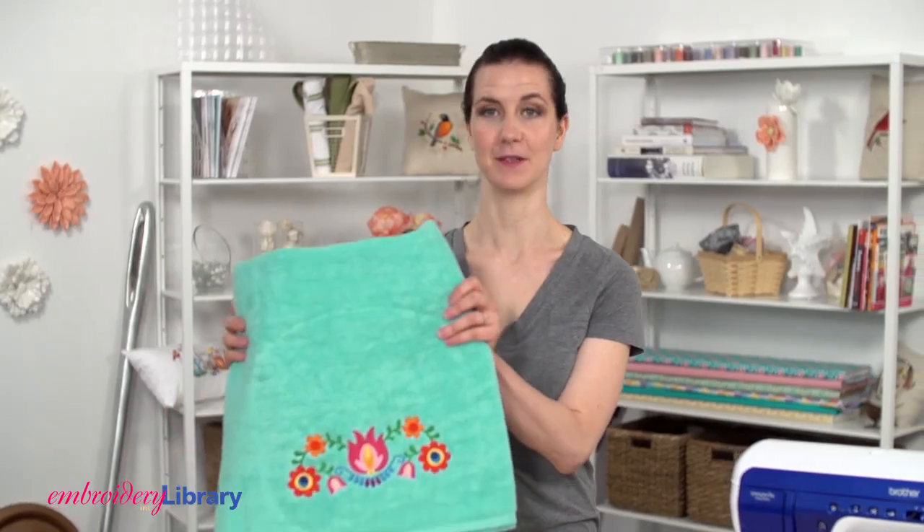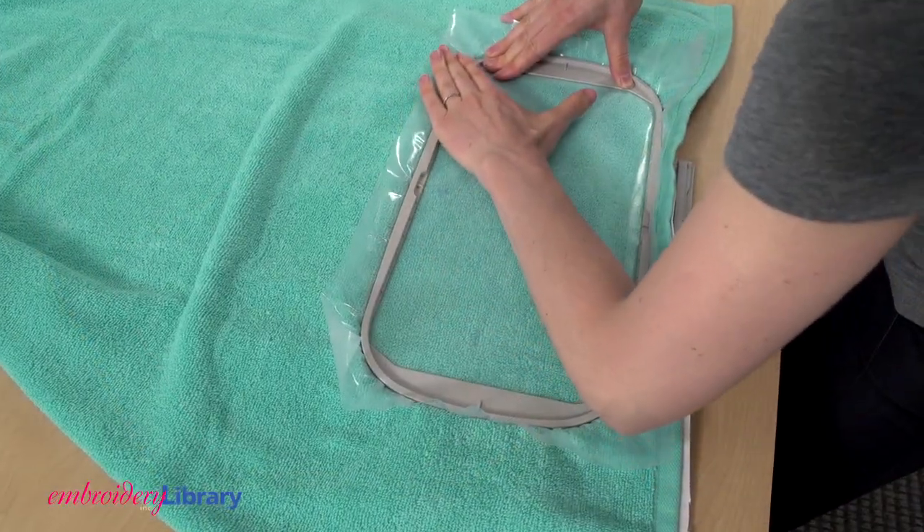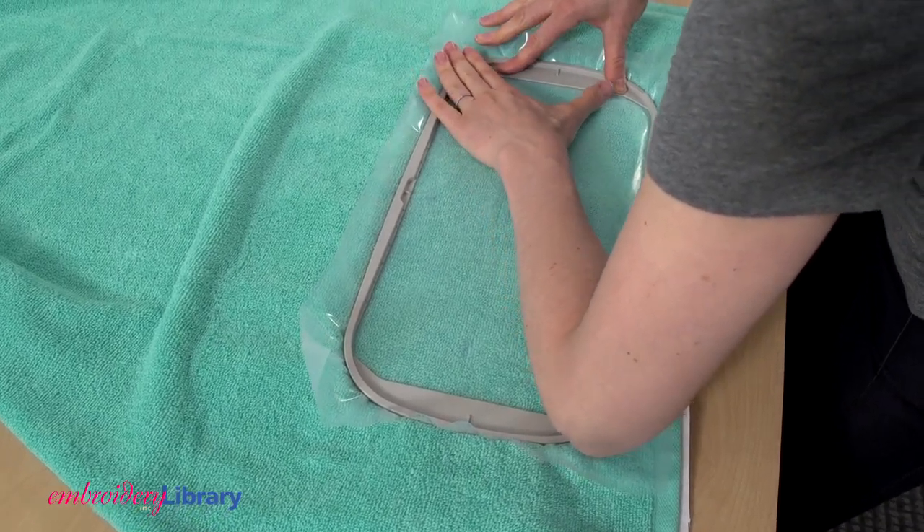Hi, I'm Caitlin, an artist with Embroidery Library. Some of the most popular items to embroider are terrycloth towels. I'll share my tips with you from stabilizer to hooping to topping, and what to do if that towel is just too troublesome to hoop.